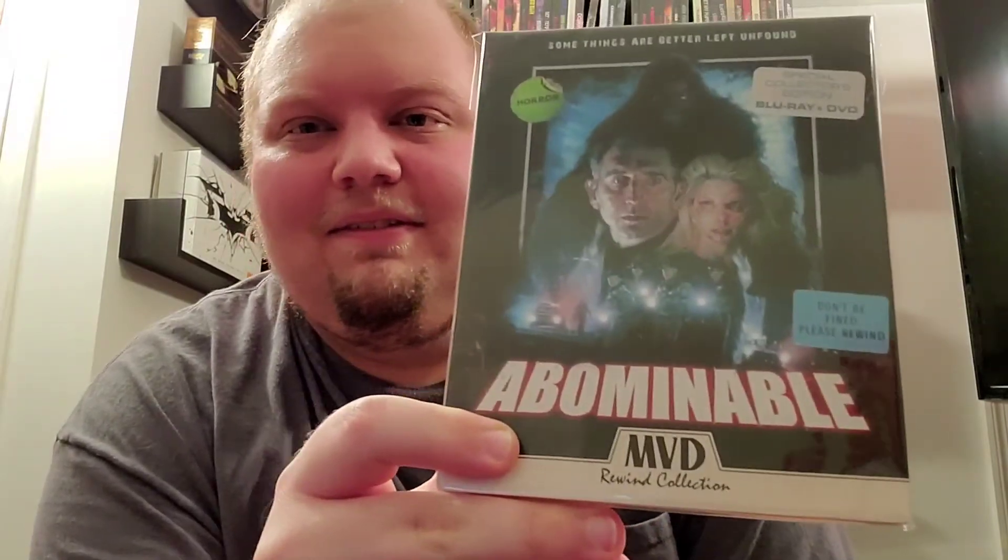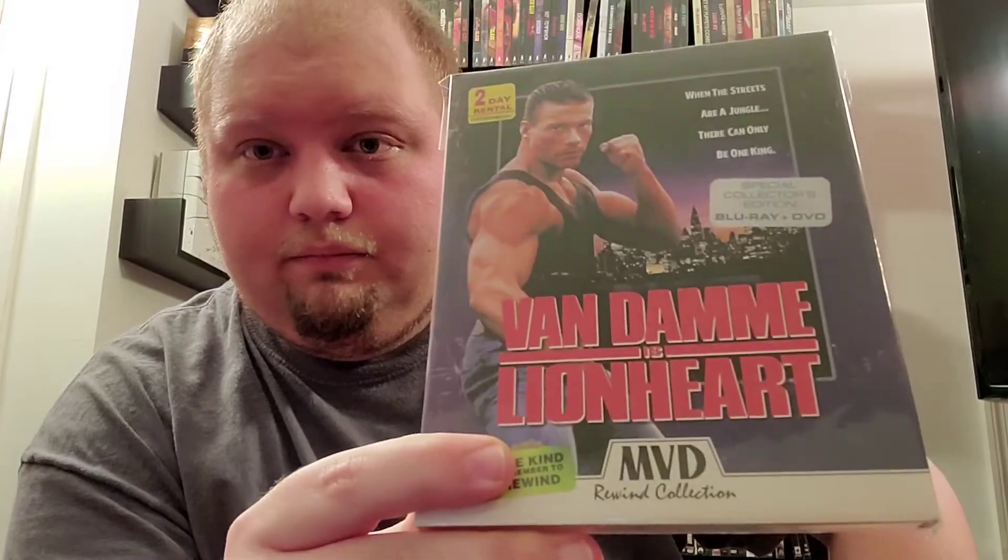Oh yes! This is their seventh release — this is Abominable. Fantastic. I loved it. Definitely check this out if you've never seen it. If you love cheesy monster movies, this is it. This is their eighth release — oh, this one was so, so good. I like this one better than Black Eagle. This is Van Damme in Lionheart. Really enjoyed it.